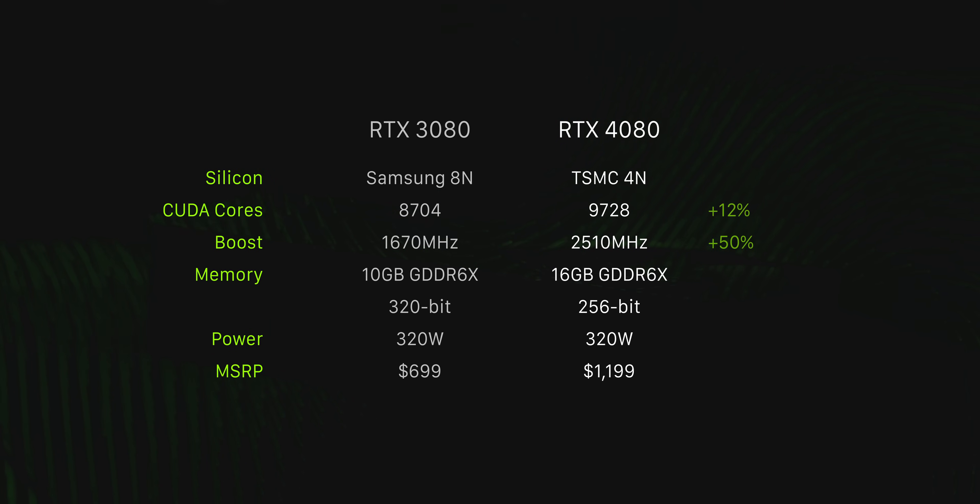Looking at the specs, the CUDA cores have been bumped up only slightly compared to previous gen — 9,728 in total — although clock speeds have seen a huge boost of around 50%. When it comes to VRAM, it's both better and worse: there's an extra 6 gigabytes of video memory on board but with a slimmer memory bus width. All this for an MSRP of $1,200 US, which looks pretty alarming next to the $700 price tag of the 3080 — though to be honest it was pretty rare to see it around that price.